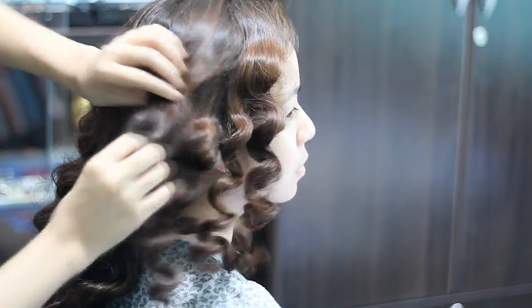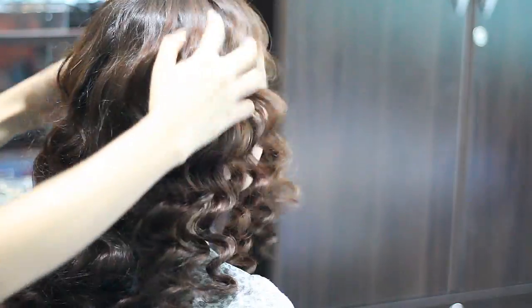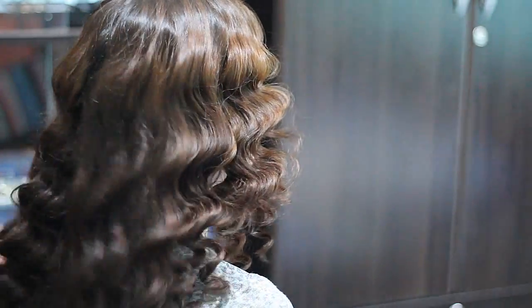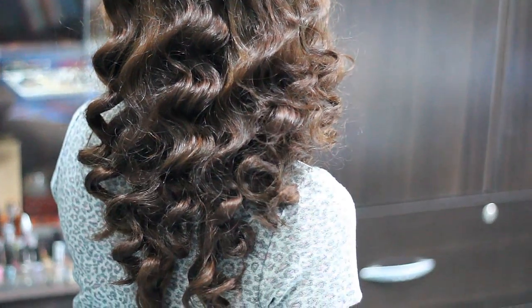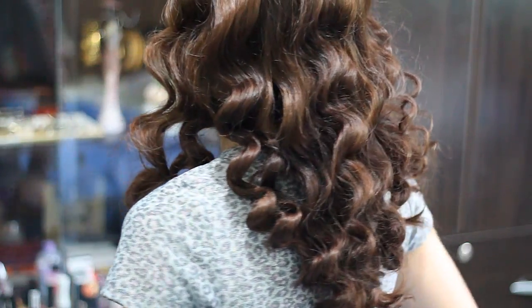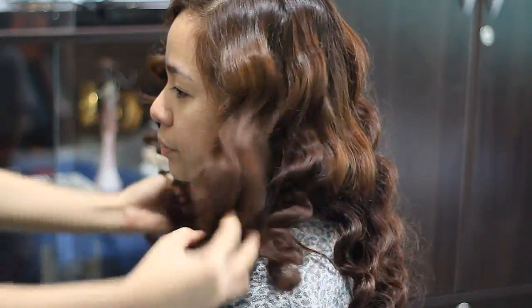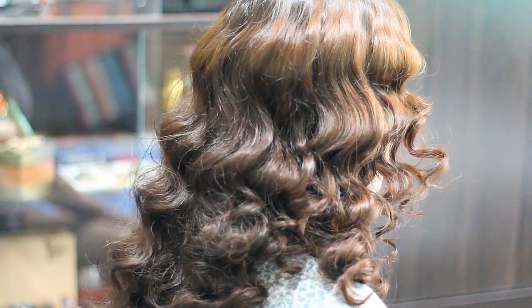Also, I had a request from one of my subscribers — she wanted me to do Margo's hair from 'Ina Kapatid Anak,' a Filipino TV series. I've been watching a couple of clips, and this is the inspired no-heat Margo curls. This is more like the tighter version of her curls.